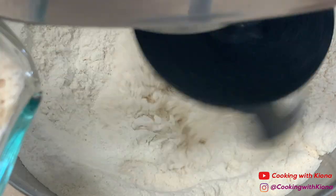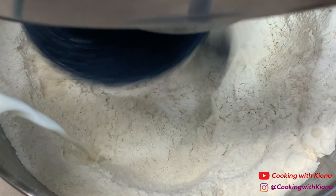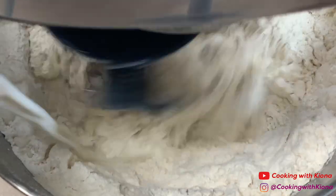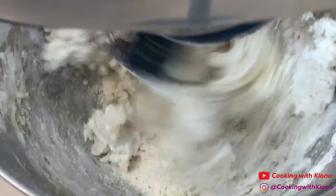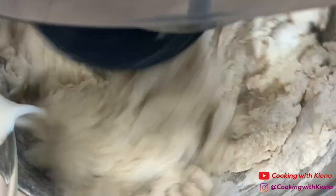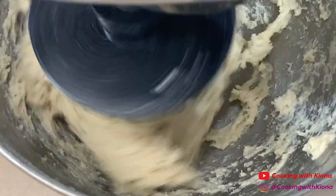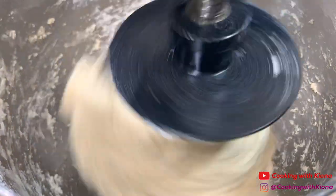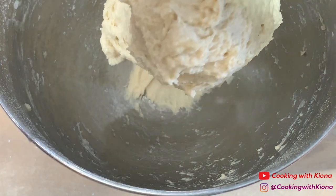Place the hook attachment on your electric mixer and then mix everything together. Then gradually add your wet ingredients to your dry ingredients. Once you've finished adding all the wet ingredients, knead your dough for about 5 to 6 minutes on medium speed. Once your dough is formed, turn off your electric mixer.